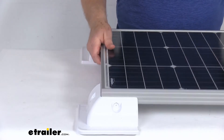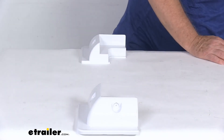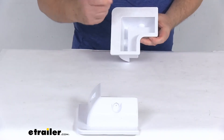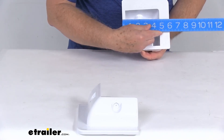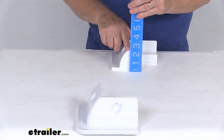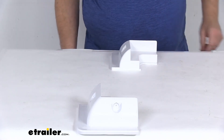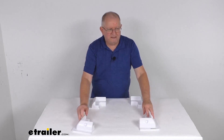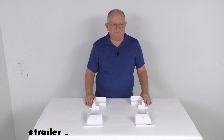A few specs: this is for a quantity of four mounts. The length is right at six inches by six inches, and the overall height is going to be right at two and a half inches tall. And that should do it for the review on the RedArc solar panel corner mounts for a quantity of four.